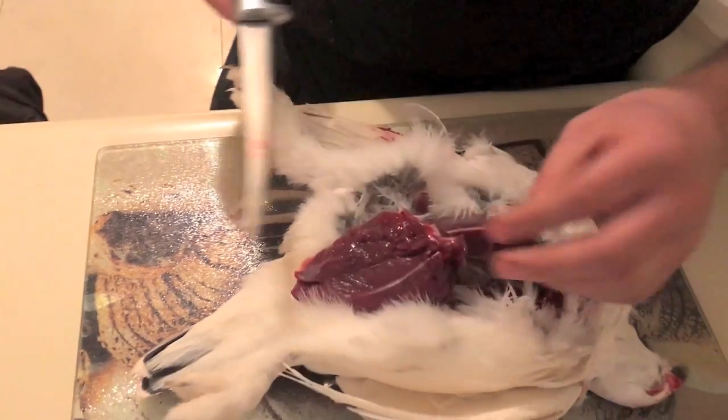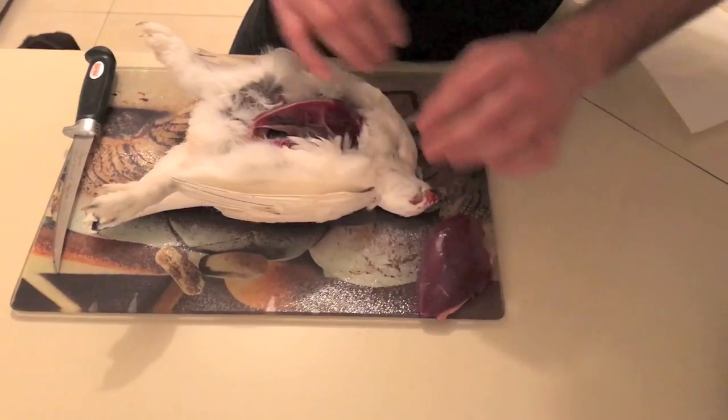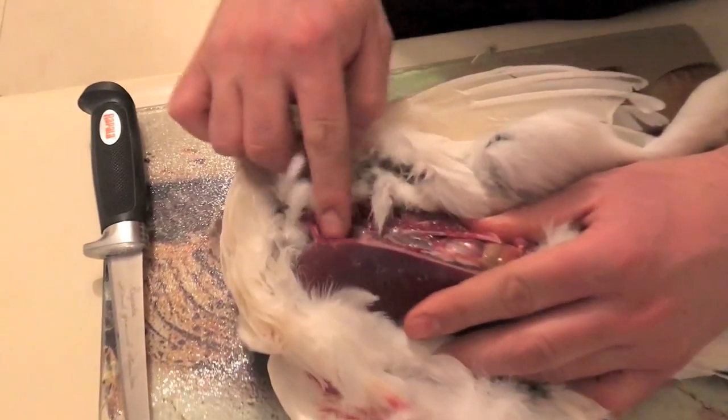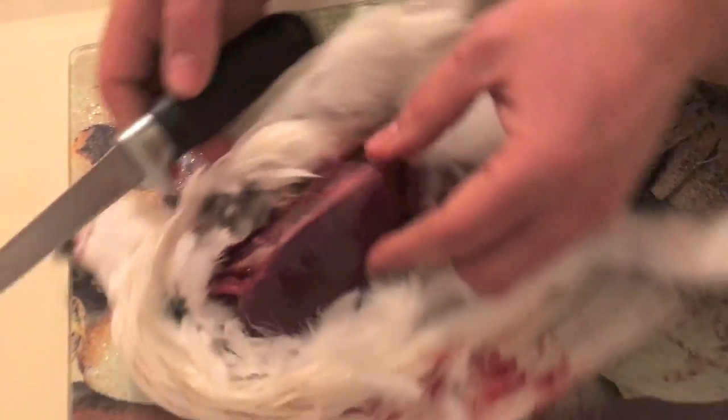So that's one way of doing it — it gives you a nice breast of red meat. You could do the same thing for the other side. Now you're down to bone and you've extracted all that meat from this side.